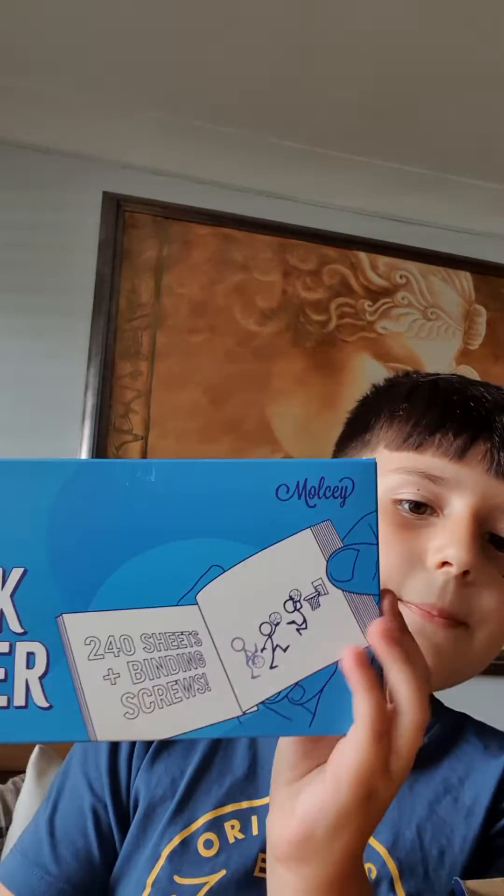We're gonna need those instructions for a little later. It also comes with so much flipbook paper.